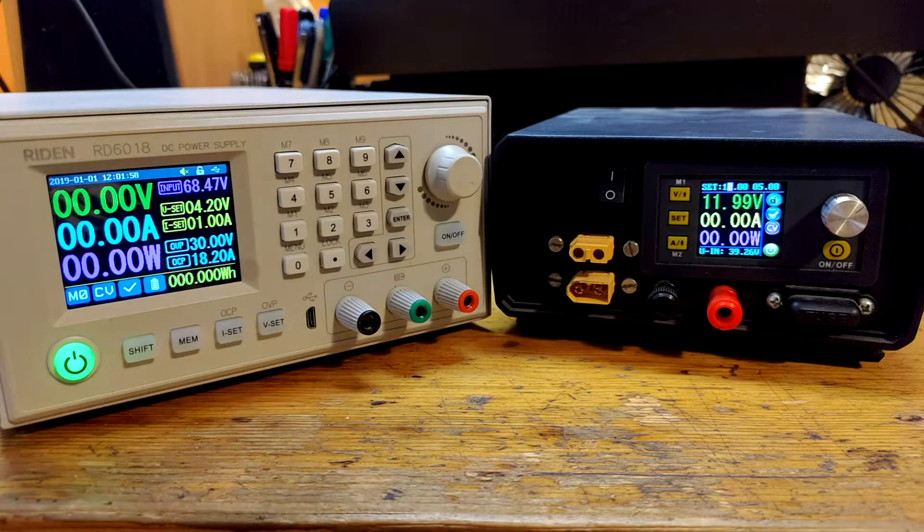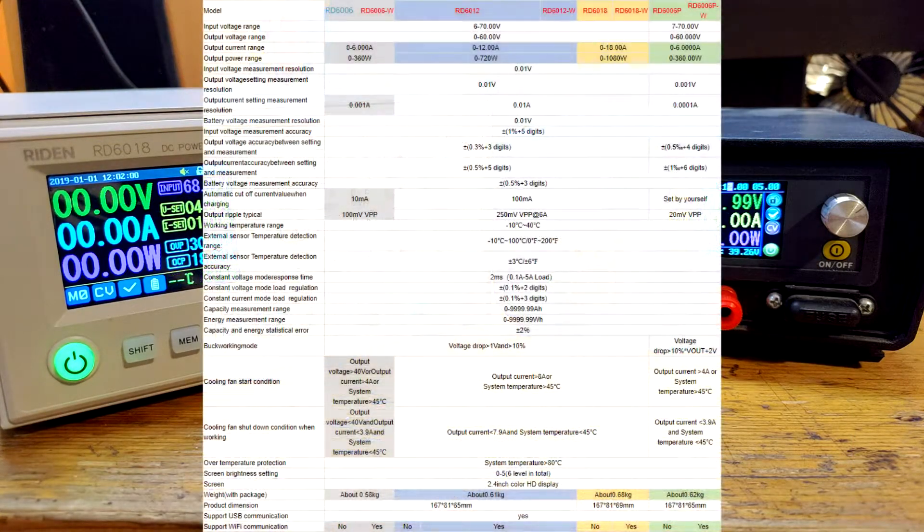And then comes RD series, with RD 6006, 6012 and 6018. There is also 6006P, that's the precision version. All said versions also have a W variant like mine, RD 6018W, that has WiFi connection.